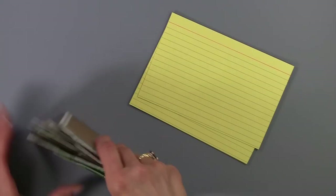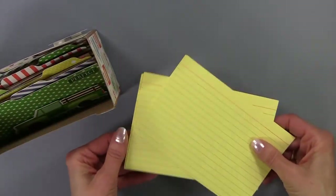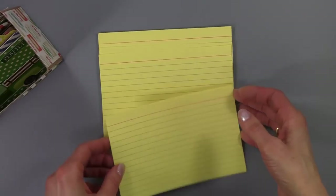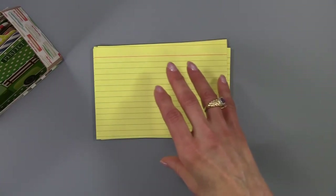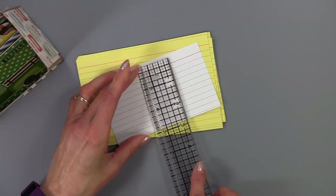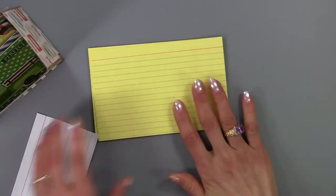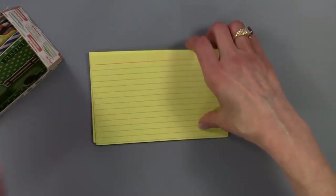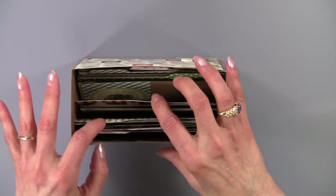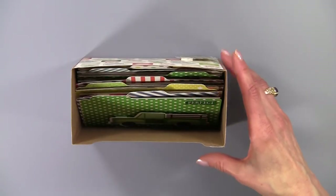The last thing I want to show you that's really fun about this recipe box — kind of a photography box all in one — is that you can go ahead and purchase recipe cards that are just blank. I happen to have some index cards here and they fit perfectly. This is just your small recipe card and it measures three by five, where these larger ones measure four by six. You have a nice space. I left lots of room in here so that she could add embellishments. Each card can get really thick and chunky with embellishments.